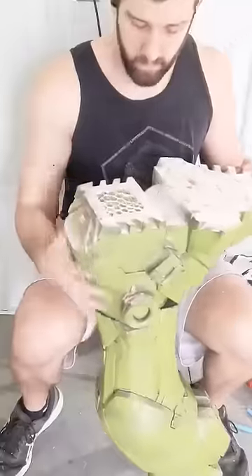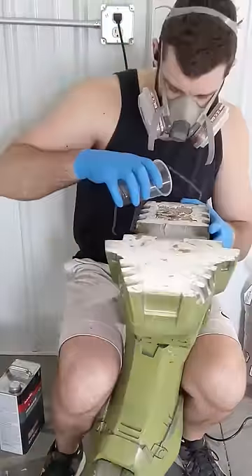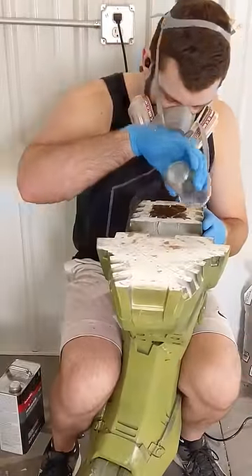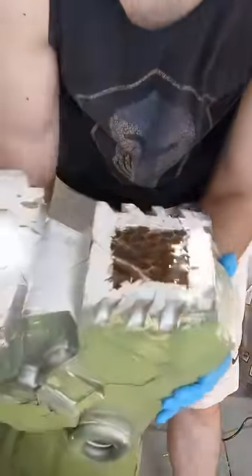Once we get as much sand in there as we can, we need to seal it up so I don't get sand everywhere. To do that we're just going to mix together some fiberglass resin. It should add some bonus weight as well as clump all the sand together so it's not spilling out everywhere. Then I'll just plug any remaining holes with some simple hot glue.